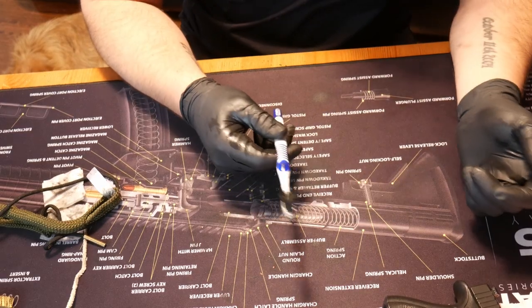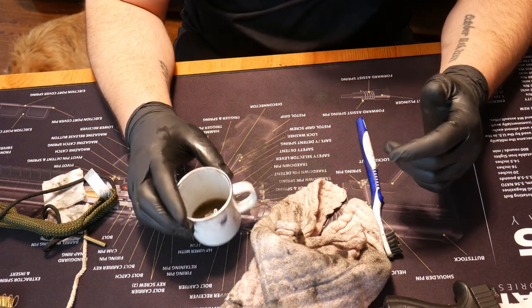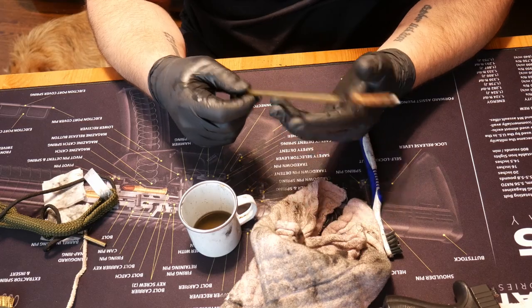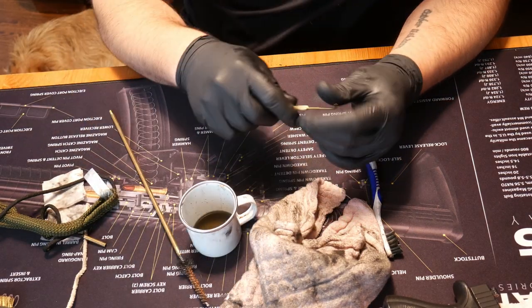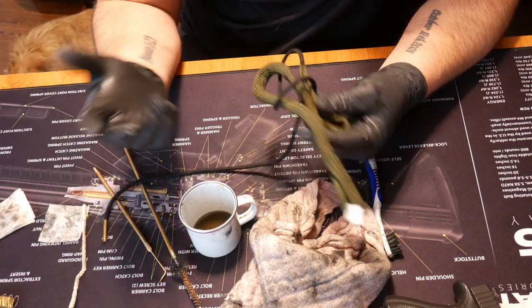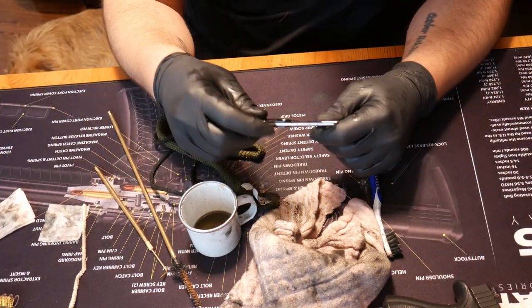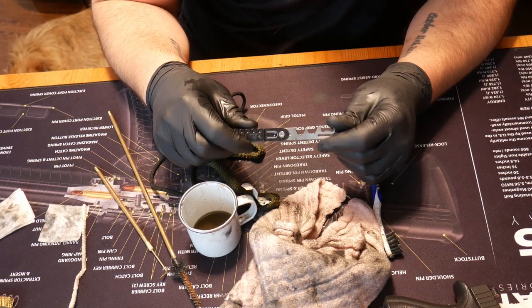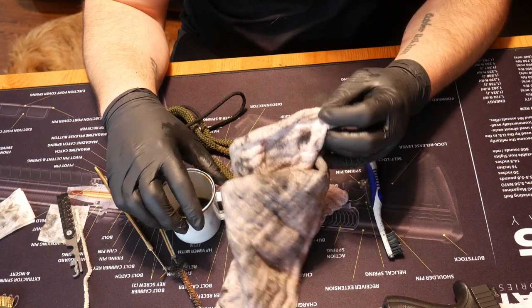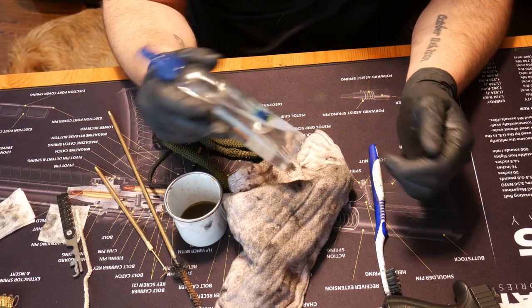To clean your AR-15, you really only need a couple things. I use a toothbrush, some kind of rag to wipe stuff off, and some kind of solvent. I like to have a chamber brush around, and a pick is nice for getting out hard-to-reach grime. I will choose to use a bore snake on the barrel if needed. I really do like a bolt cleaning tool — not necessary, but handy for scraping carbon. Really, if you've got a rag, some solvent, and a toothbrush, that should be about all you need. You'll also need whatever your flavor of lube is, because you want to lube the gun when you're done.